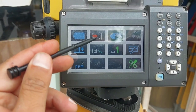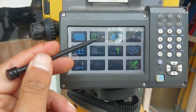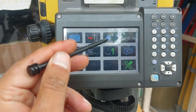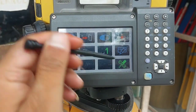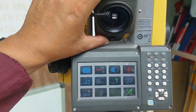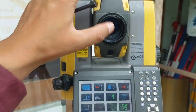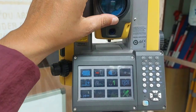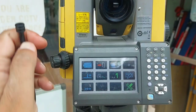I am just showing you the general settings and icon details. You can see here: the first icon is for battery, the second is for EDM option, the third is for storage option, and the fourth is for laser light on/off.